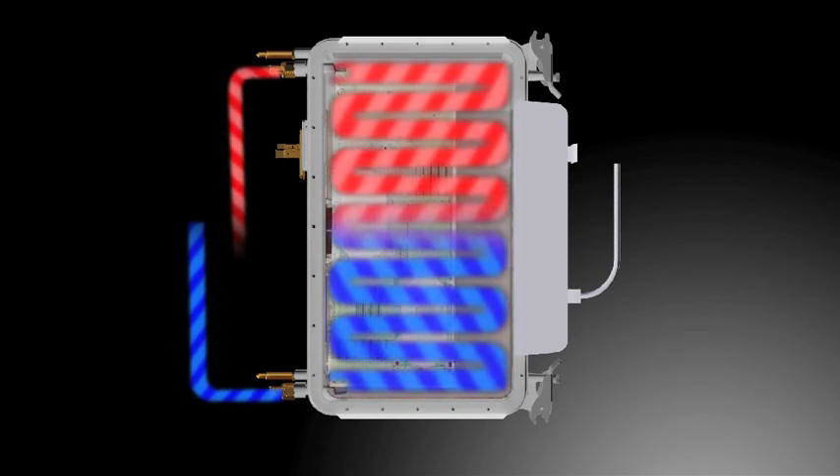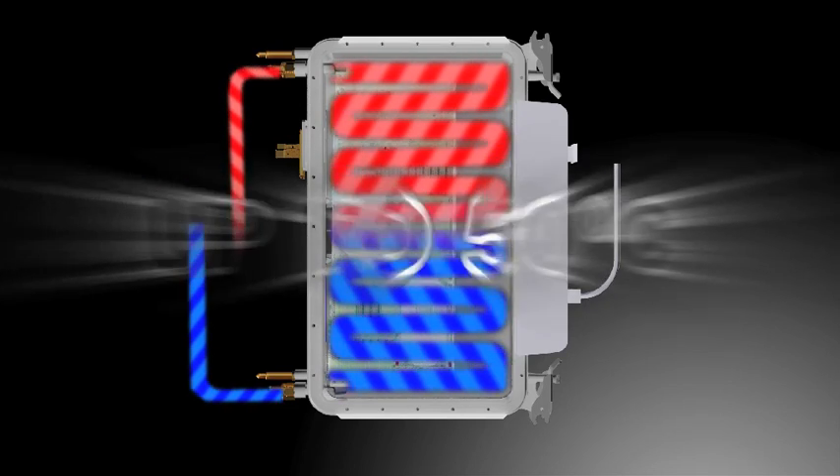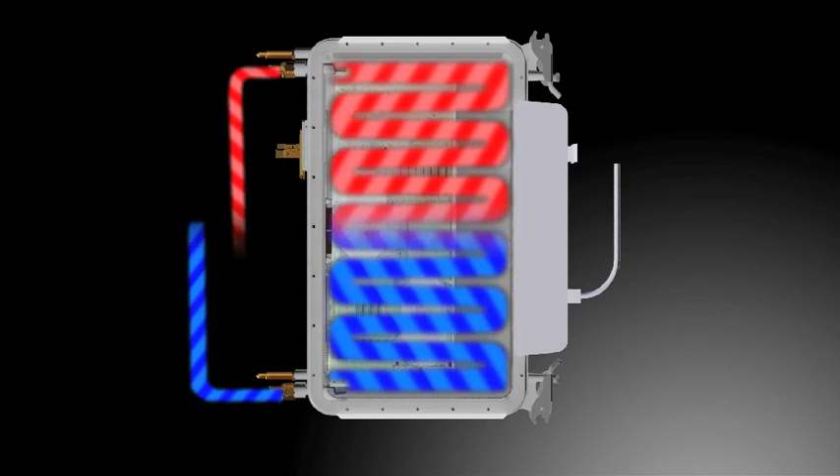Heat is extracted from the Isotope module by water channels that are cast into the design. The water used doesn't need to be chilled and can actually be up to 50 degrees C and still be effective. This means that even in equatorial regions, the platform will allow for full-time free cooling anywhere. As a by-product, the warm output water can be used in other applications such as building heating.